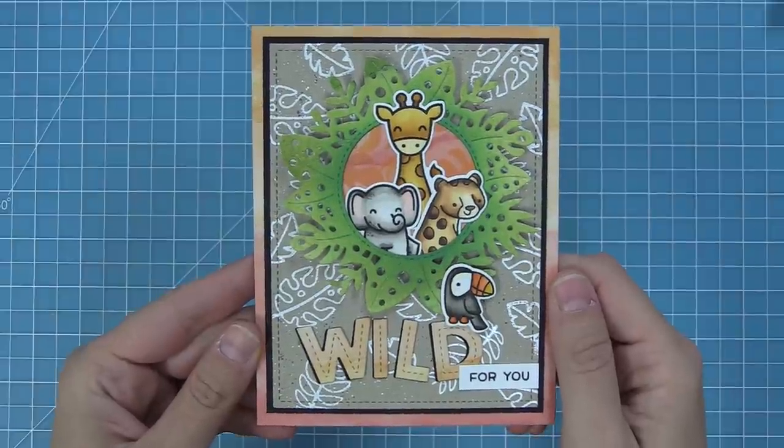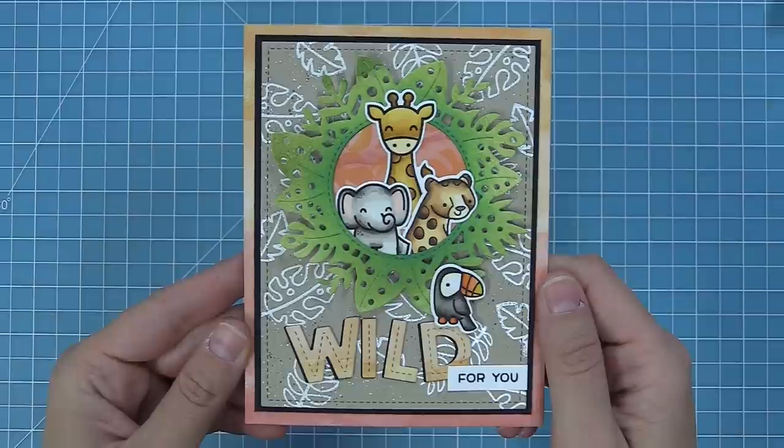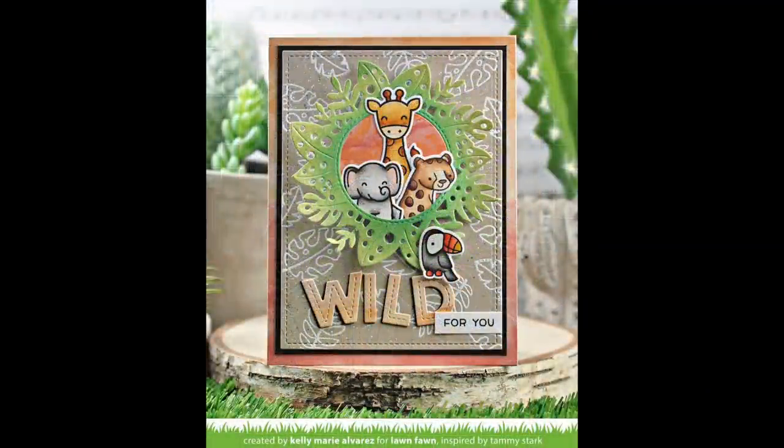For a finishing touch we added a little toucan — because why not, he's adorable — and this card is all done! I had so much fun making it. Next up, Shari is going to show us how to create something really really cool, so take it away, Shari.